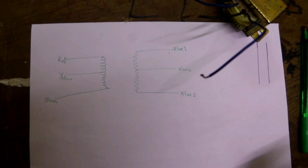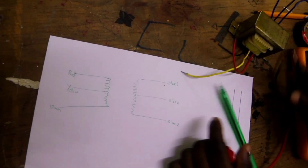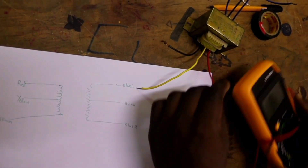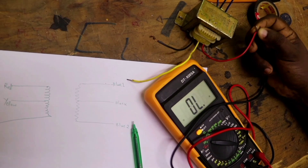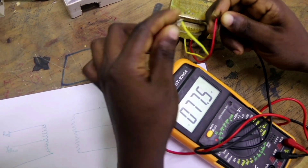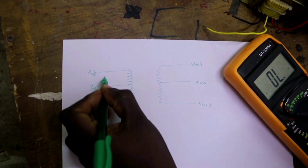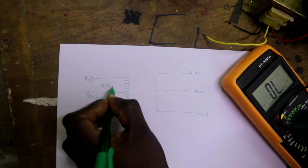So, to identify the windings, we have to measure the resistances. First, we measure the resistance between the red and yellow wires using a multimeter. The resistance between red and yellow is 78.3 ohms.